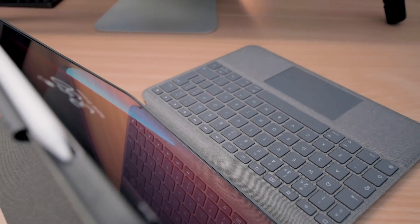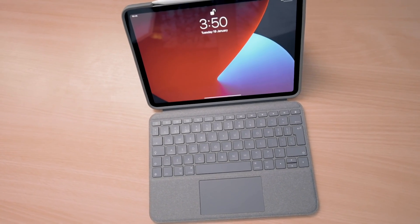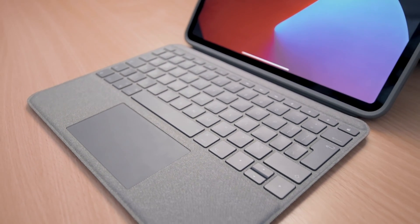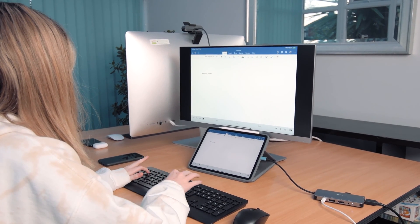Hey everyone, in this quick video I'm going to show you how you can get an office-like experience when working with your iPad at home. While we've provided a portable compact keyboard case from Logitech with each of our iPads, which is great for typing while on the move, this might not be the ideal keyboard for you when you're working from home at your desk. The great news is you can use a full-size keyboard and mouse with your iPad, just as you could with a laptop.